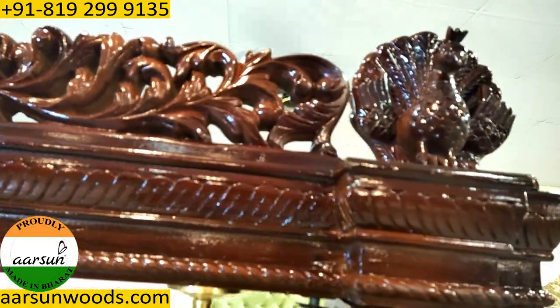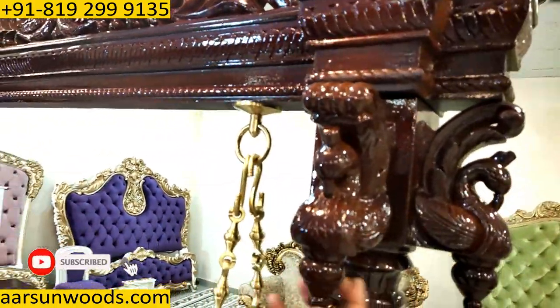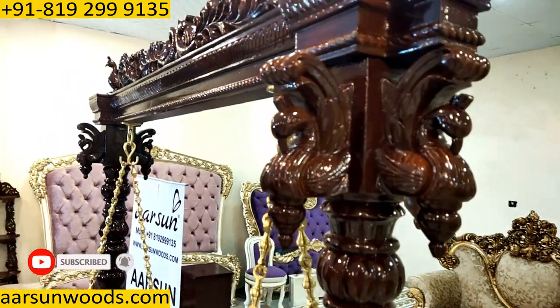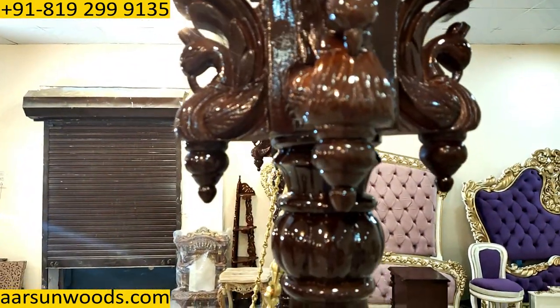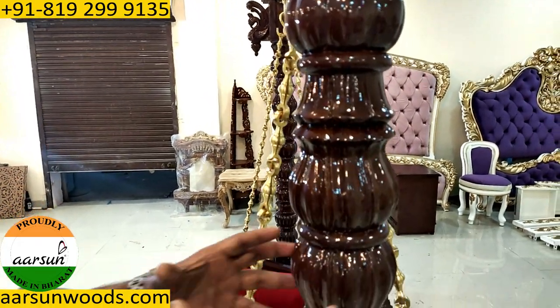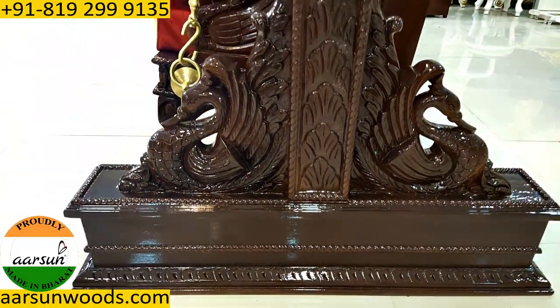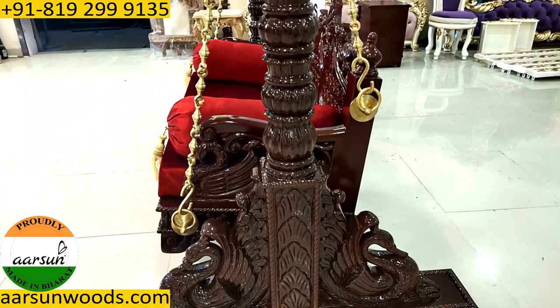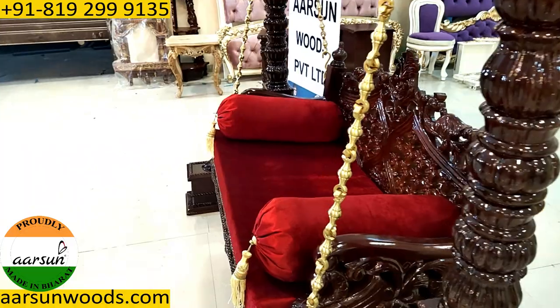With peacocks on top on both sides, and then three peacocks here — one, two and three. The pillar design is a heavy solid pillar, a solid piece of wood, with a very nicely crafted design. A very nicely crafted unit overall with a lot of peacocks and similar design elements.